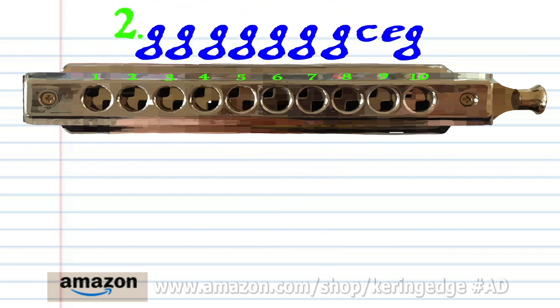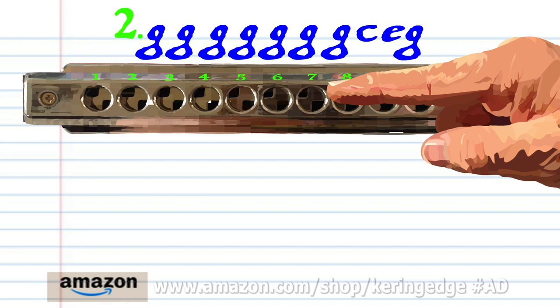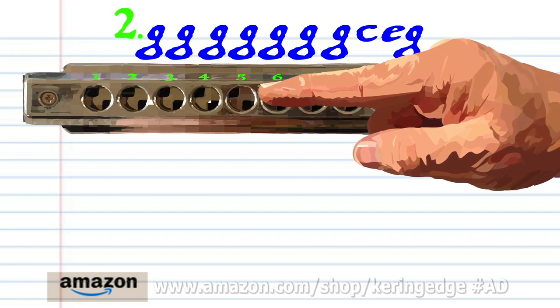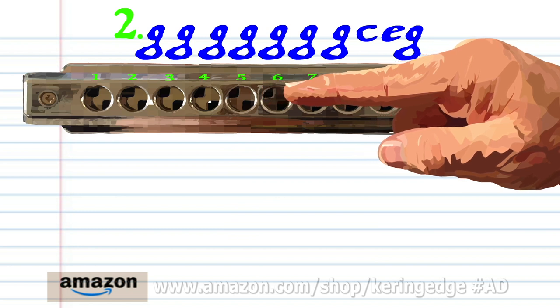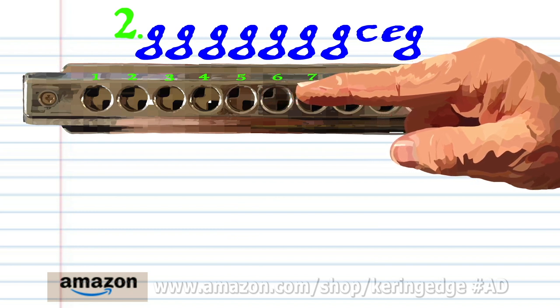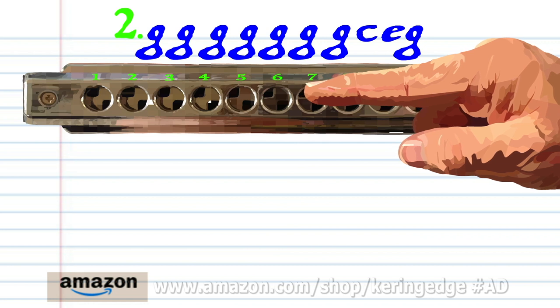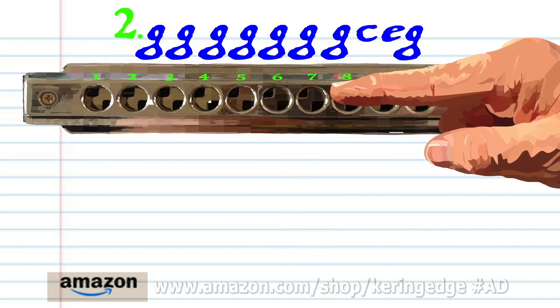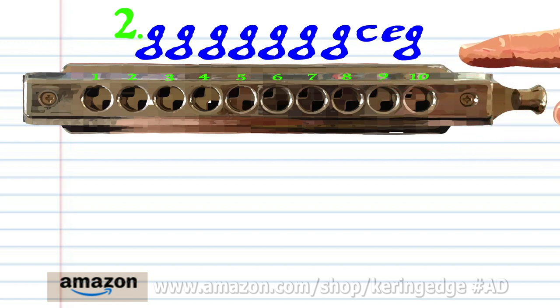Phrase two. Blow into seven, seven times. Blow into five. Blow into six. And blow into seven. Practice this until you end up with something that sounds like this.